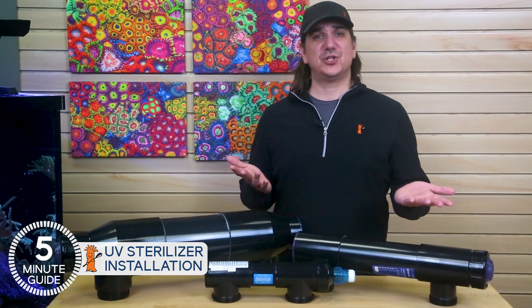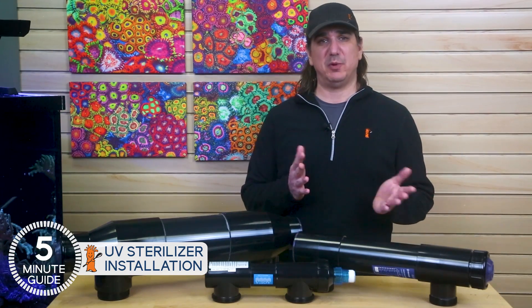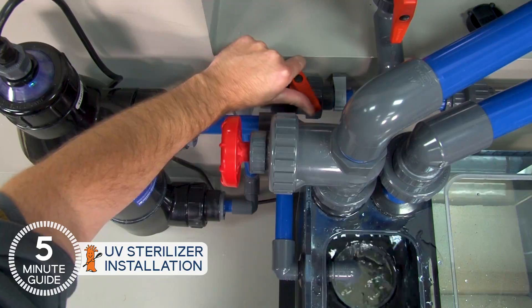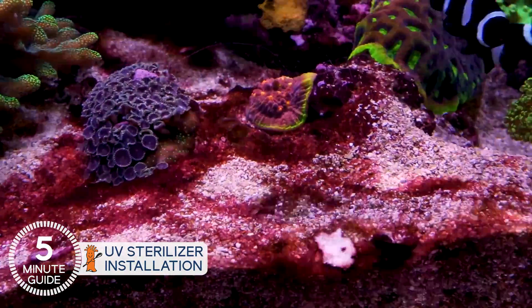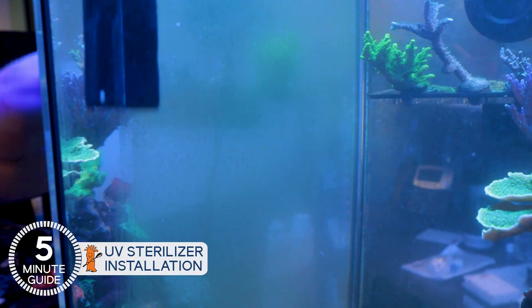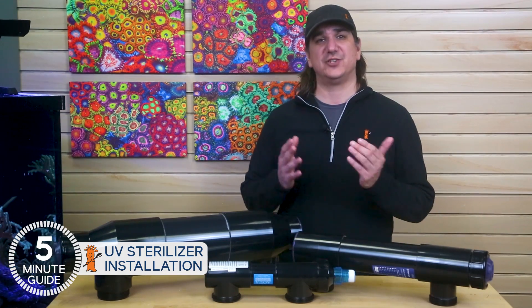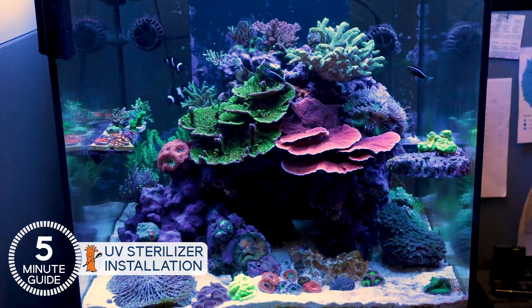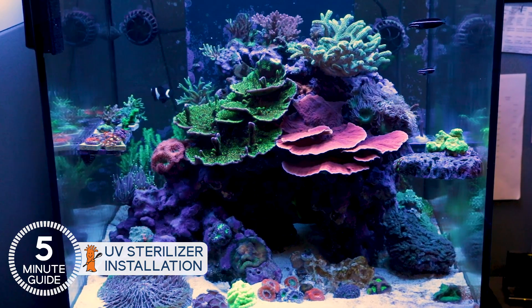The first step of running off your return pump is understanding that flow rate and contact time is everything with UV performance. More importantly, tuning flow rate to your goal. If you're attempting to use UV to prevent bacterial issues like cloudy blooms or cyano, algae issues like dinos, or even the spread of green film on the glass, tank turnover is often in the three to 4.5 times per hour range — pretty common return pump speed for most reefers' tanks. Something you can check on your particular brand of UV.